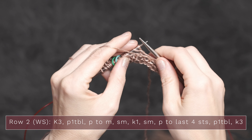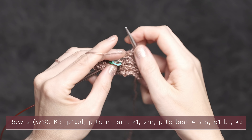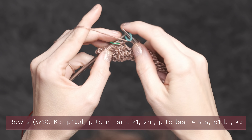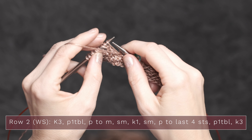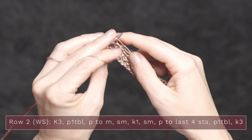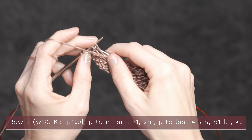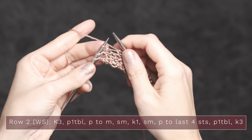Now you're going to purl across your row until you get to that first marker — just continue all the way across, and your rows are going to be getting longer and longer as you go along. When you come to that first marker, you're going to slip it and knit that middle stitch. Then slip your next marker, bring your yarn to the front, and purl all the way across that row until you get to your last four stitches. When you have four stitches left on your left-hand needle, you're going to purl one through the back loop again — reach through the back loop and purl that. Then finish that row off by knitting three.